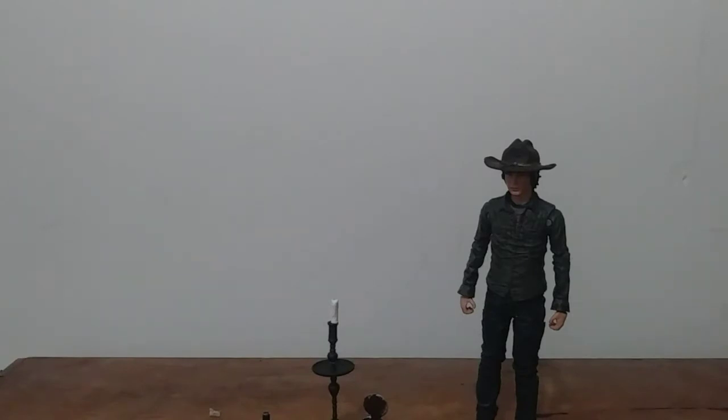So anyways, I ordered something off of eBay because on Amazon this figure costs like 26 bucks, so I ordered it off eBay for like 10 bucks. It came today — it said it was coming Friday but it came today, so yeah.